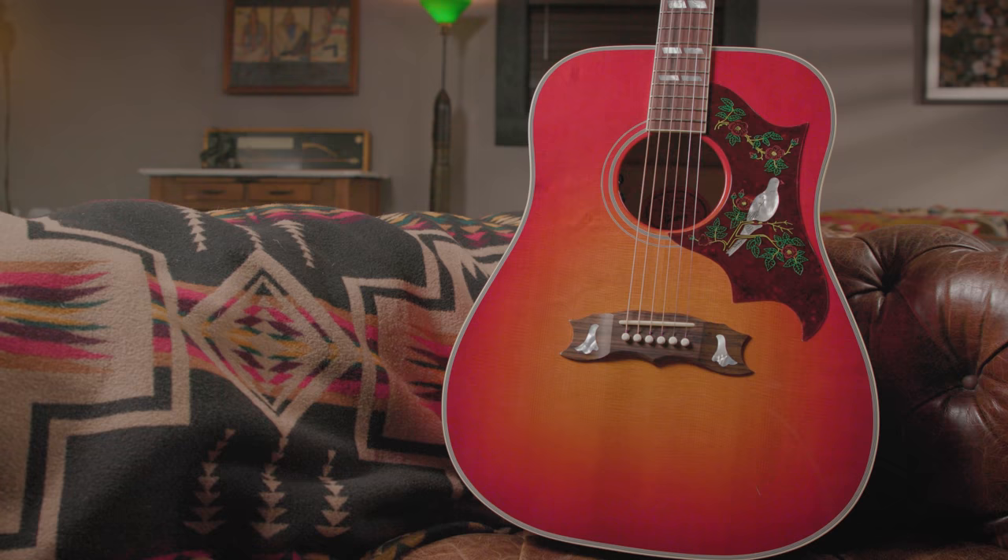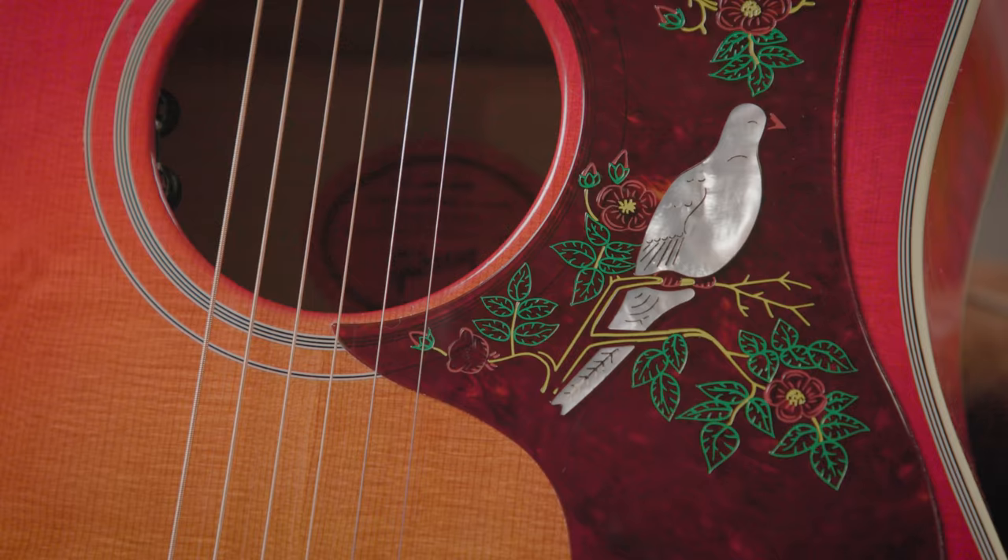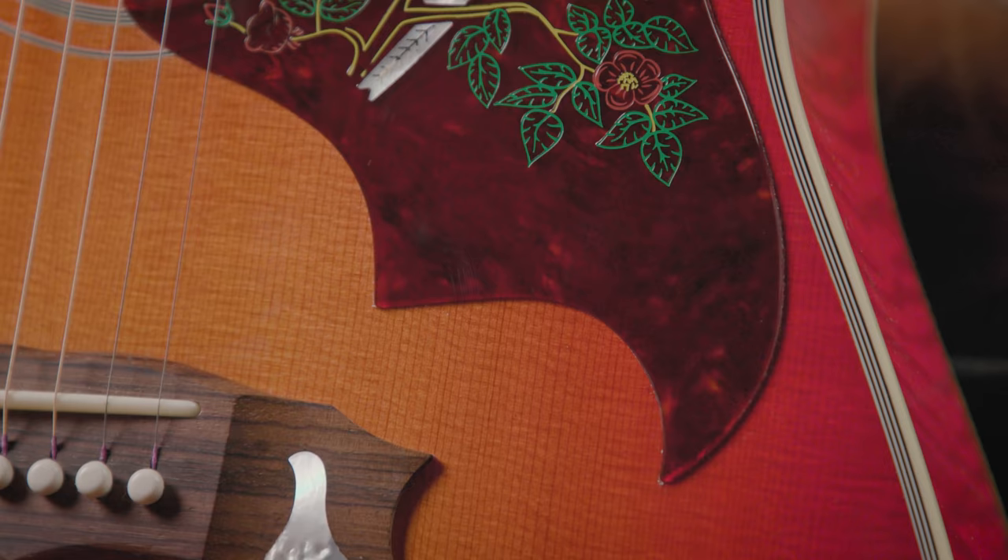The first time I ever heard it on the radio was a very special moment. When you hear a song that you worked on in the garage or in the rehearsal room with your band and then you finally hear it on the radio, that's a real thrill. Having this new version of my original '76 Dove, it's like being reunited with my old friend again.